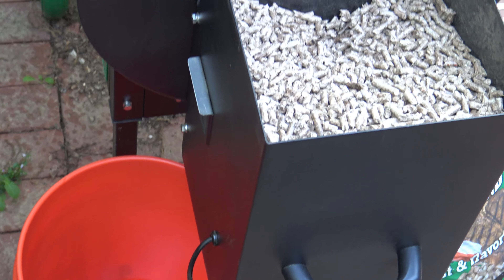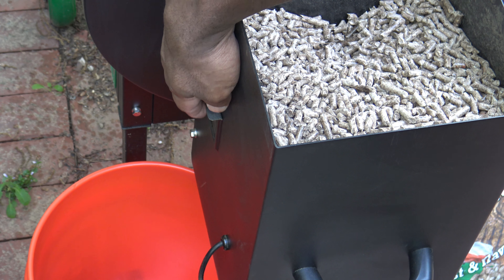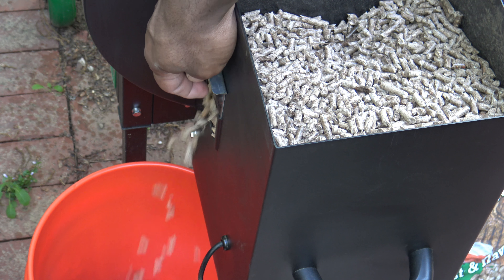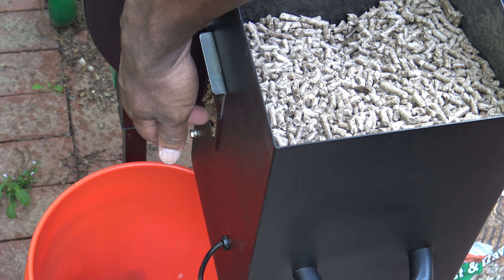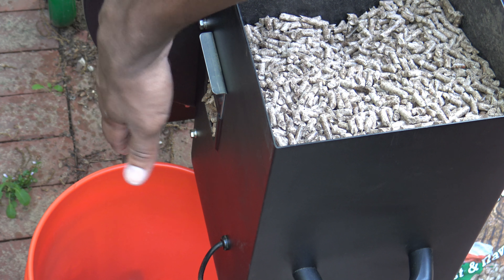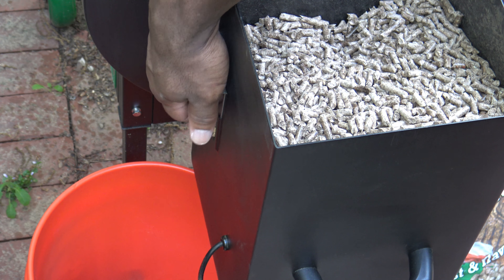So with that door, I basically open it up to let my pellets out from the back. As soon as I open it — there we go. You're going to have to kind of get your hand in there as they stop at times, and keep pushing some more out to get them out.